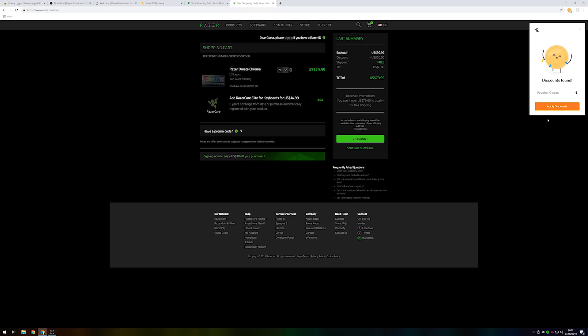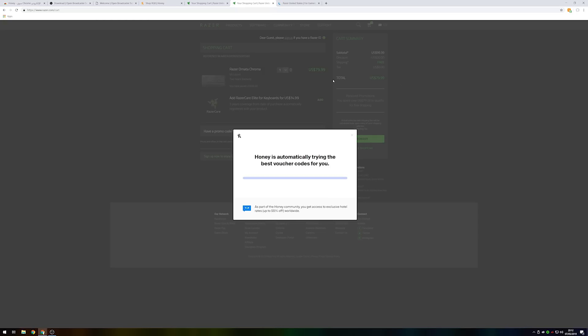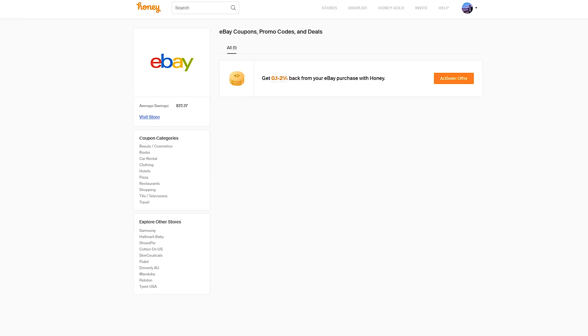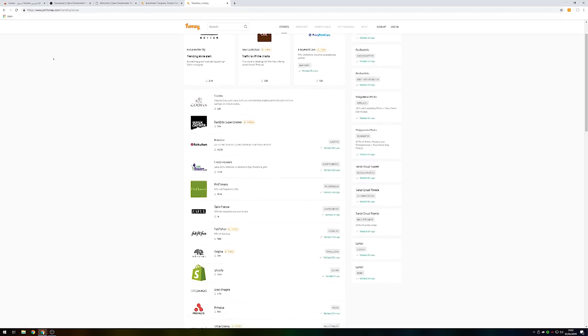This video is brought to you by Honey. Honey is a free browser extension that automatically finds and applies the best promo codes whenever you shop online. It works on over 37,000 websites such as Amazon, eBay, and the Razer Store — it works on practically anything.